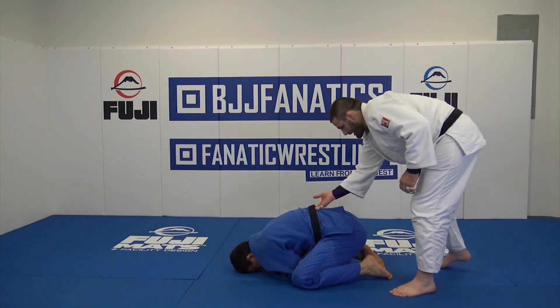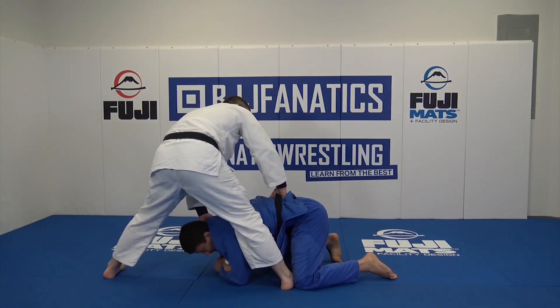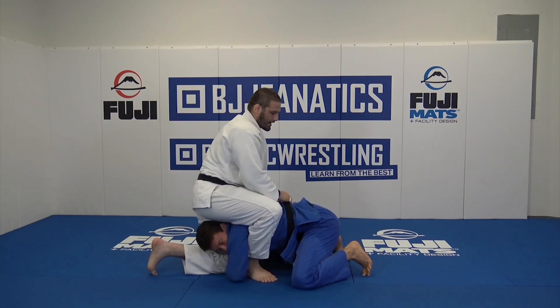We're going to approach from behind. I got the belt. My foot goes on the thigh. I grab the back, I open him up. That foot transitions toes first, and then my heel rotates in as I jam my knee in, and I make a connection.